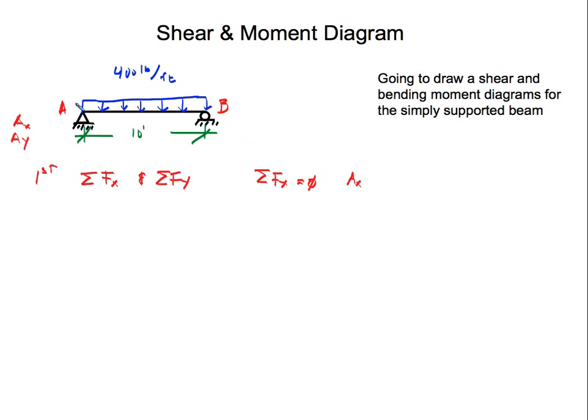The summation of forces in the X direction is Ax plus Bx. But because support B is a roller, it can expand or contract, so there is really no X force on the roller at B — it's zero. In the end, Ax equals zero.